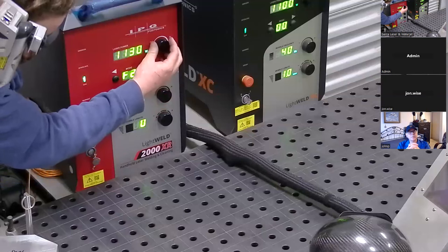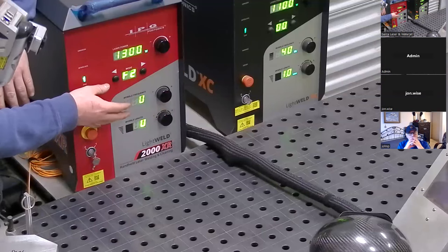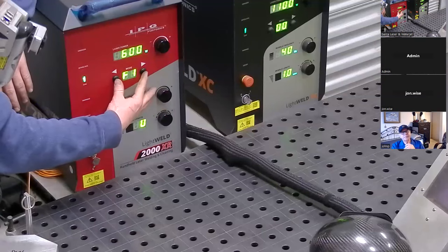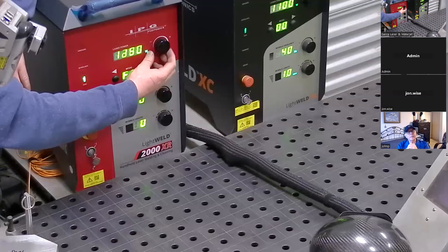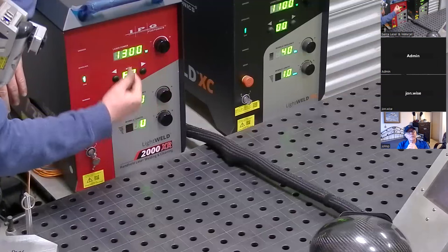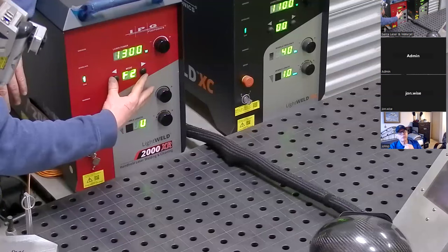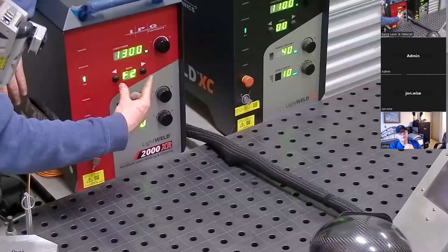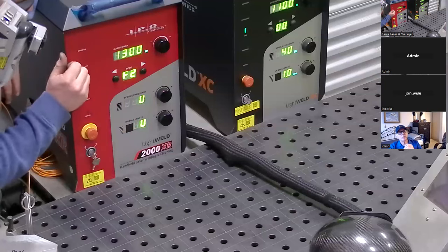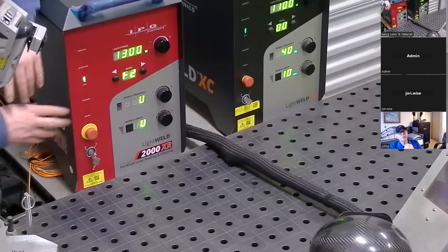I'm going to start over: F2, 1300. If I want this to be my default — my standard go-to setting — I can hold these two buttons for two seconds. You see it stops flashing. The flashing indicates a change was made to the preset; when it's not flashing, you're on your preset. If I want to undo that override, I can hold for six seconds and it'll put it back to its factory setting. This allows it so that whenever I go back to F2, it defaults to the setting I set.